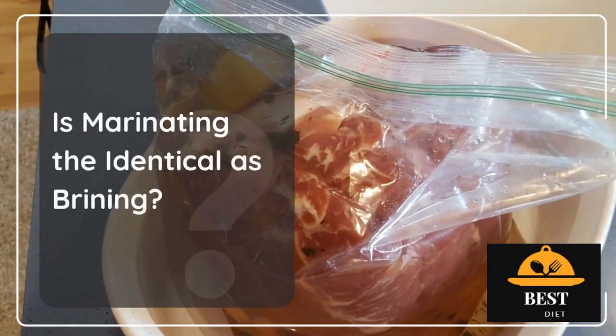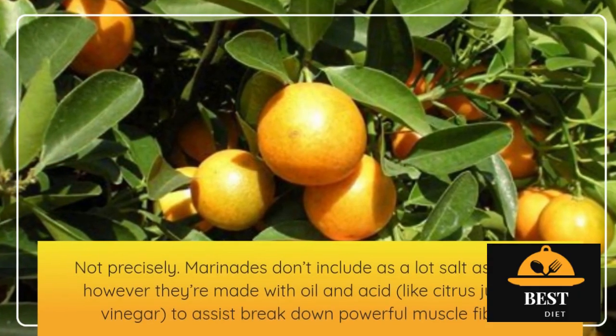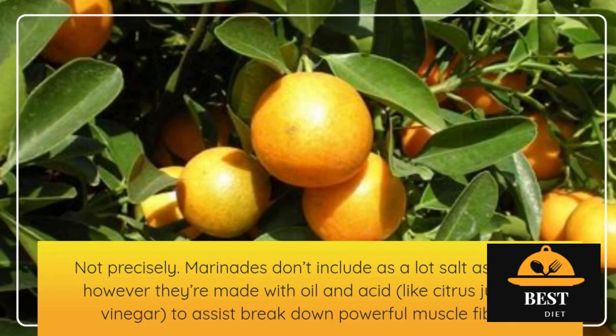Is marinating the same as brining? Not exactly. Marinades don't contain as much salt as brines, but they're made with oil and acid, like citrus juice or vinegar, to help break down tough muscle fibers.